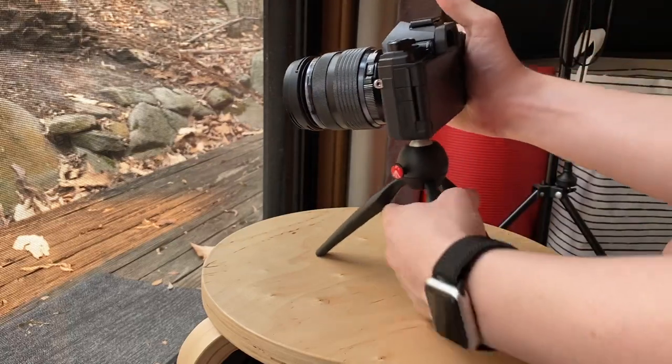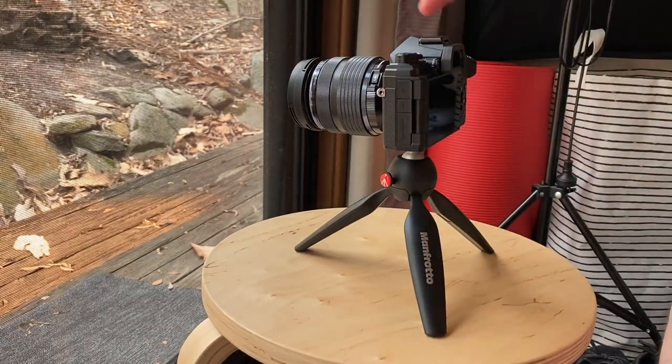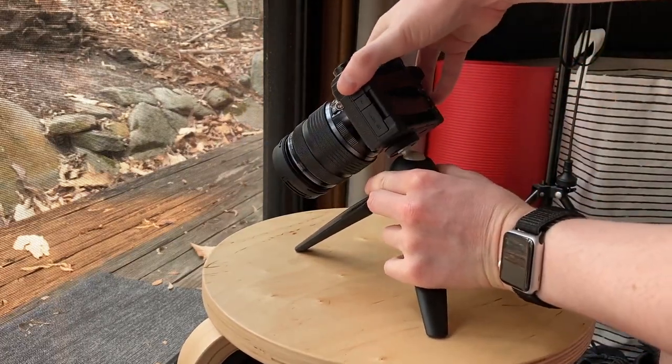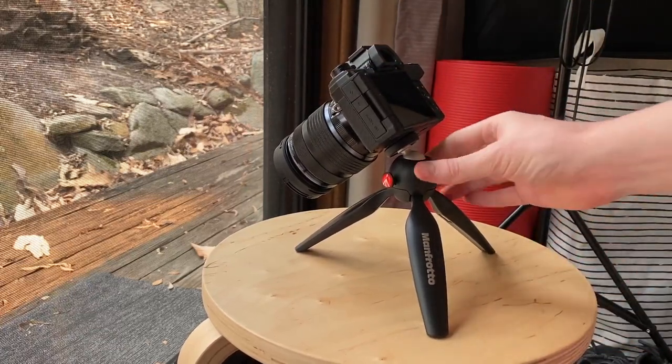The only thing I preferred on the Manfrotto stand was the push button adjustment for the ball head. The SILA 2 has a screw to adjust the ball head, but for the price I think the SILA 2 is excellent value. It has a really nice set of features, it's very lightweight and has a durable design.